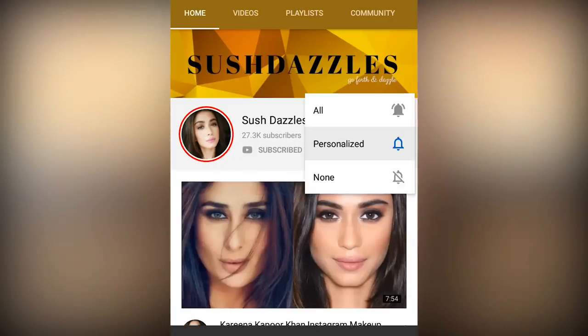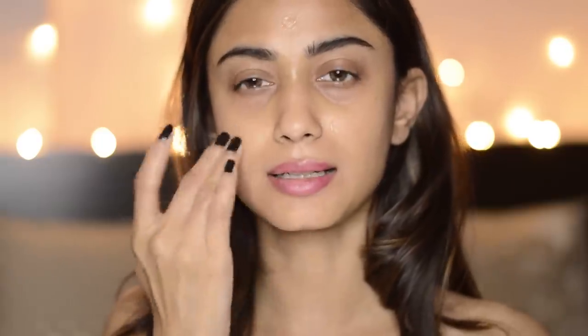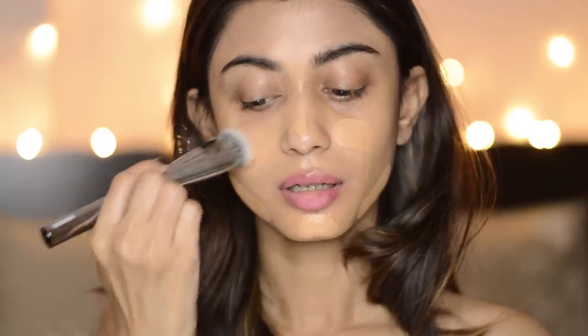Please take a moment to subscribe to my channel if you haven't already. So to start with, I'm using this primer and this is the Sugar Base of Glory Pore Minimizing Primer. I absolutely love this one. This one has got a silicone base and I really like my skin after I use this one. For my foundation today, I'm using this Sugar Ace of Face Foundation Stick. The brush I'm using is this Miniso Foundation Brush. I did a Miniso haul in my previous video — I'll link it here. I really like this brush the way it's blending my foundation.